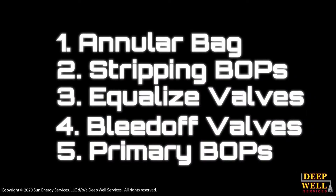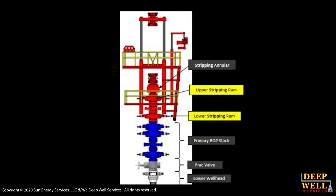In general, you have five pressure-bearing components involved in the snubbing operation. You're going to have your annular bag or your stripping bag, your stripping BOPs, your equalize and bleed-off valves, and then you'll have your primary BOP equipment located on the wellhead. For the Deepwell snubbing units, all the stripping BOPs and the equalize and bleed-off valves are contained within the structure of the unit.